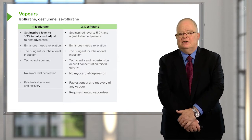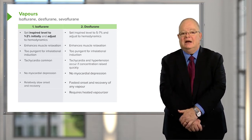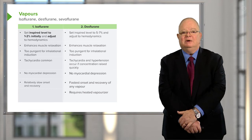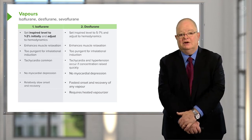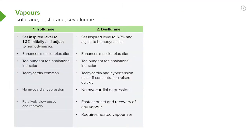Desflurane is not as potent as isoflurane, so you have to set it at a higher initial level — five to seven percent — and again adjust to the patient's hemodynamics. It also enhances muscle relaxation and is too pungent for inhalation induction. Tachycardia and hypertension occur if the concentration is raised quickly; if you raise it only a little at a time, you avoid those effects. There is no myocardial depression. It has the fastest onset and recovery of any of the vapors, but it requires a heated vaporizer, which is a more expensive device and requires more careful calibration.